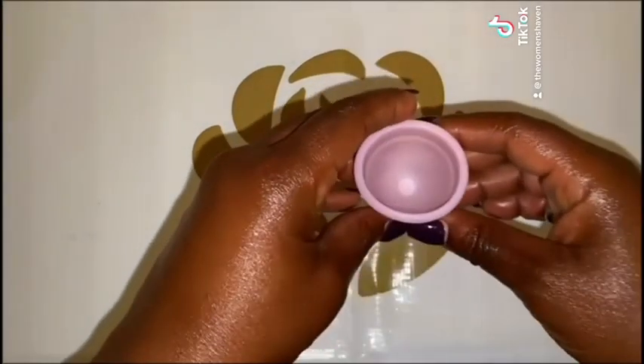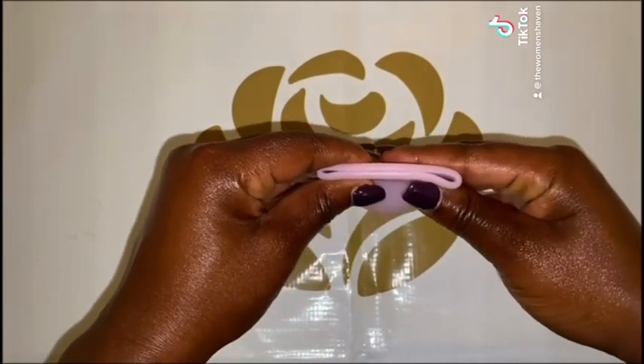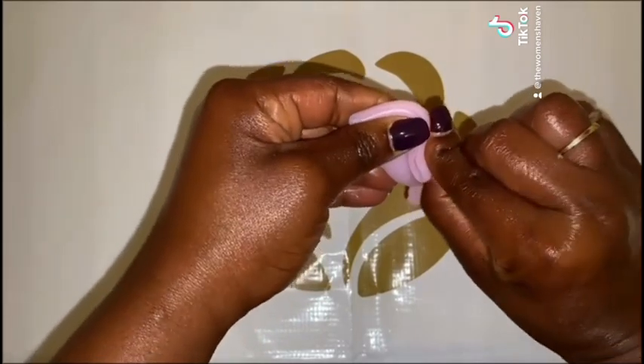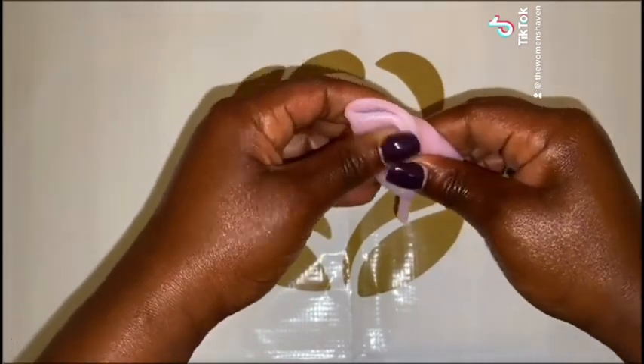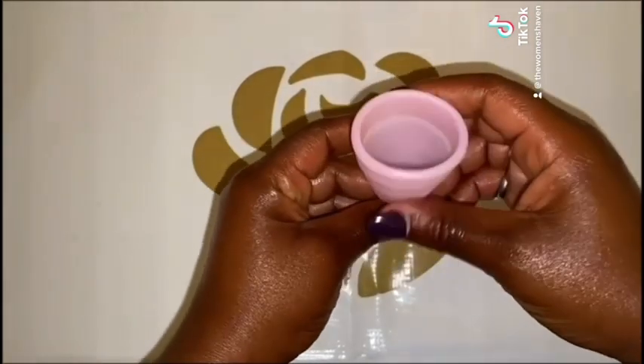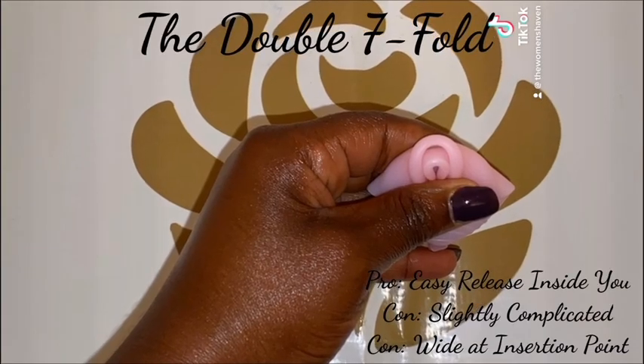How to do it? First, hold the cup with both hands just underneath the rim. Then, push the sides together to flatten the cup. Finally, take the right corner of the cup and fold it towards the stem. And that's it!